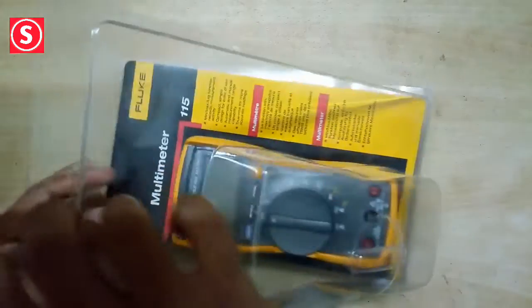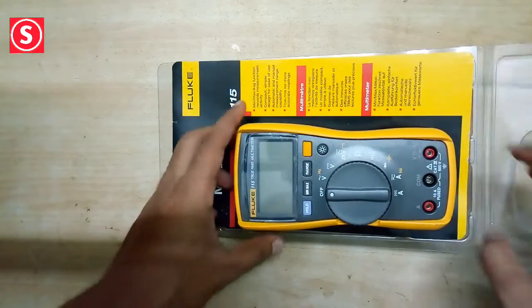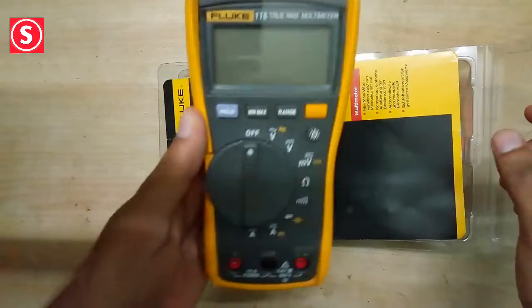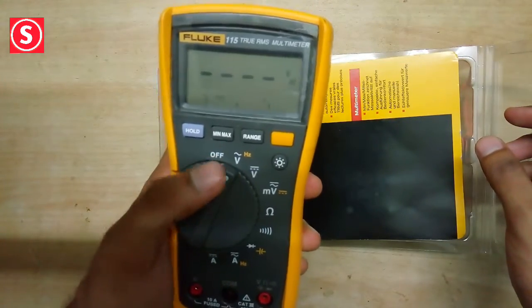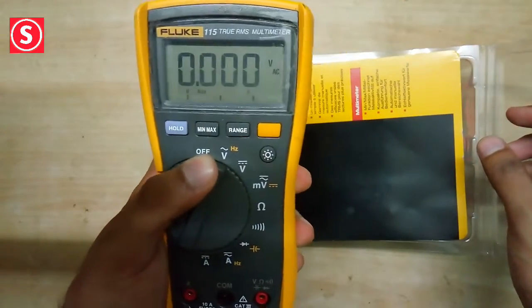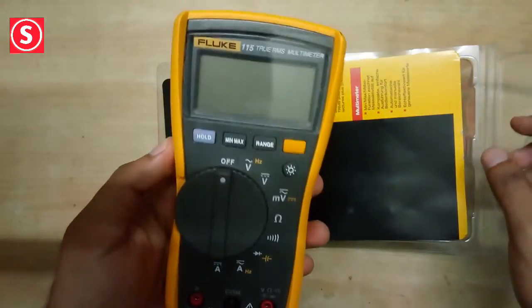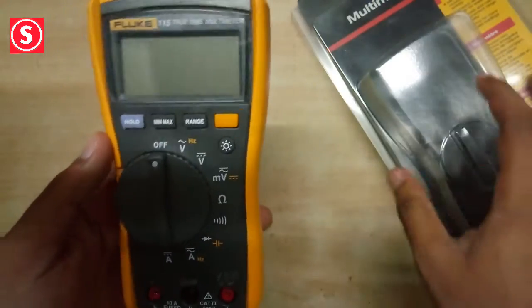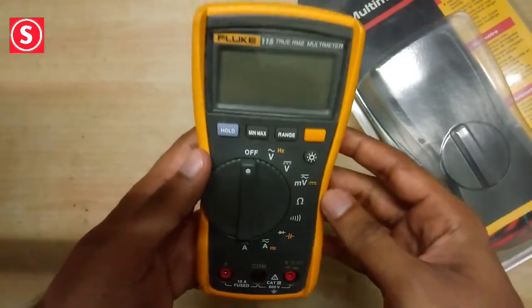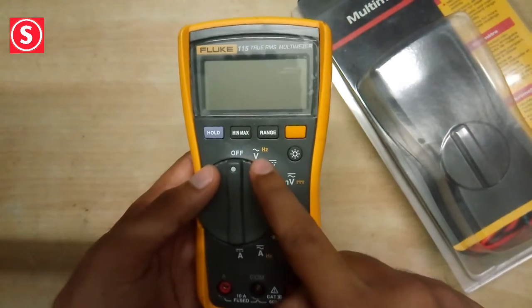This is our multimeter — simple and compact design. One-hand operation is possible; we can rotate the knob using our thumb. Good design and compact in size. The knob is used for rotating and for selecting the functions we need.